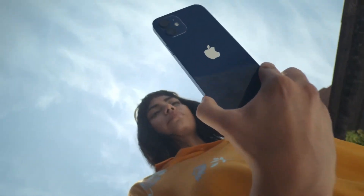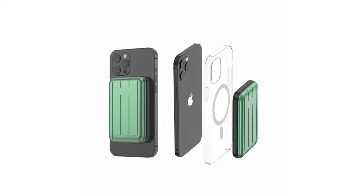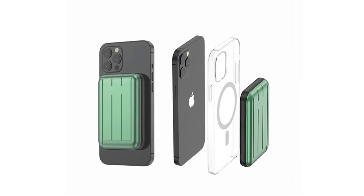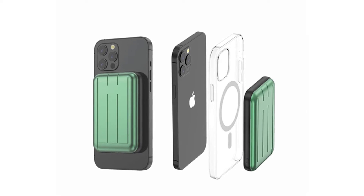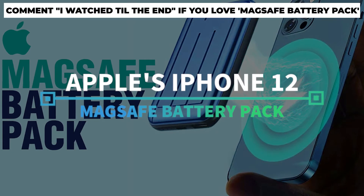Apple is finally bringing an all-new battery design to their iPhone 12. Apple's MagSafe battery pack is surely to be safer and more efficient for Apple users trying to bring an extra punch to their battery power. We're here to break it all down with our introduction of Apple's iPhone 12 MagSafe battery pack.